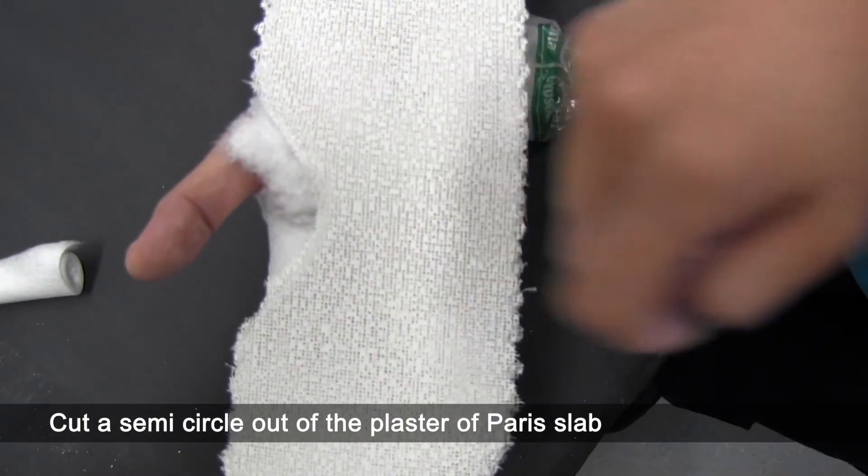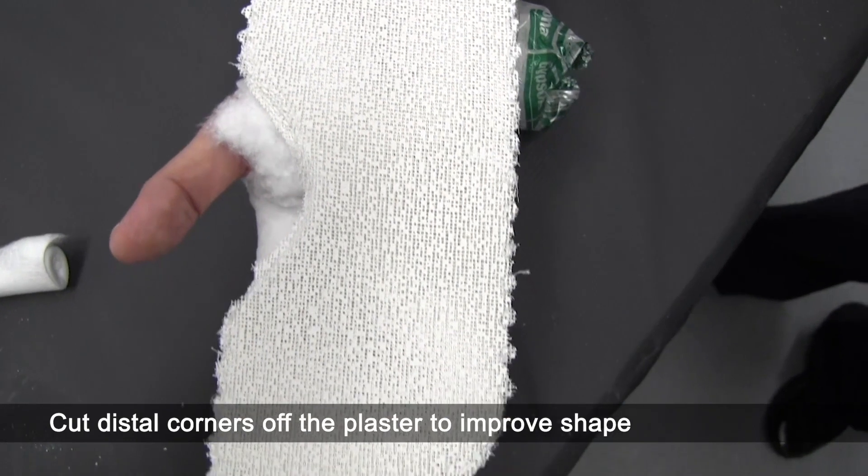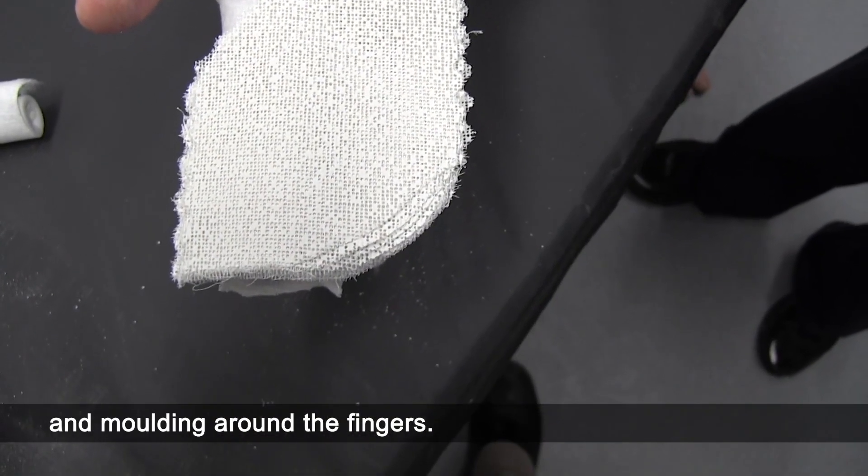Cut a semicircle out of the plaster of Paris slab for the thenar eminence. Cut the distal corners off the plaster to improve shape and moulding around the fingers.